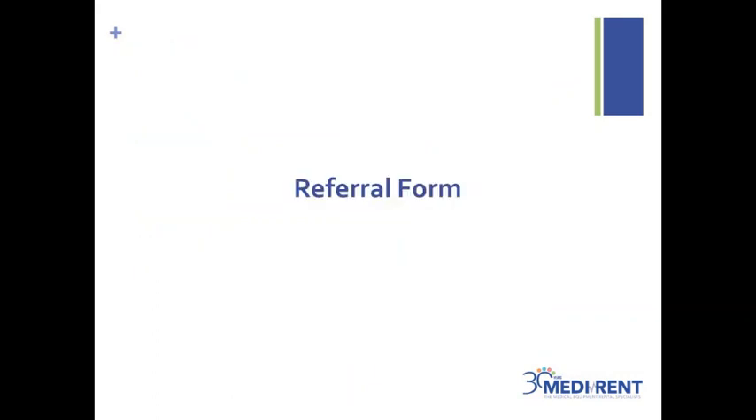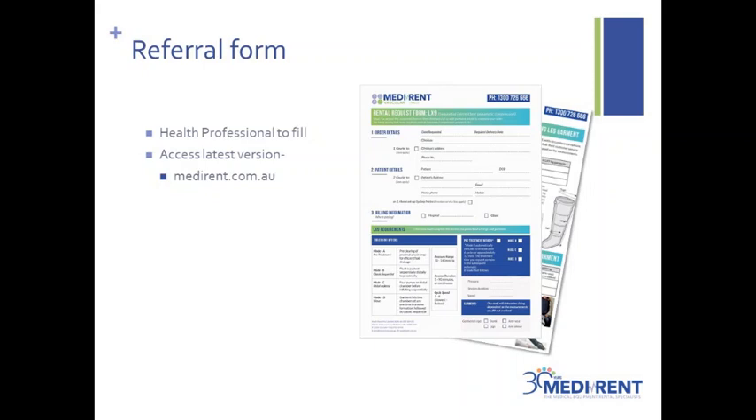Starting with the referral form, you can order a pump without a referral form. However, we highly recommend that you consult with a health professional prior to doing so. There are two main reasons MediRent prefer the use of the referral form. Firstly, to ensure a health professional has assessed that the compression pump is suitable for you — they are able to evaluate your presentation in the light of your medical history and ensure that you're safe to use it. Secondly, to provide a contact for our clinical support team in the situation where you may need help, but also to ensure that your therapist or doctor has up-to-date resources and access to education.